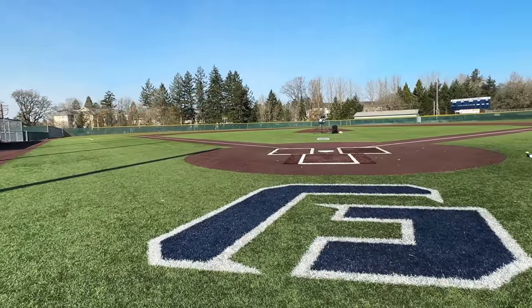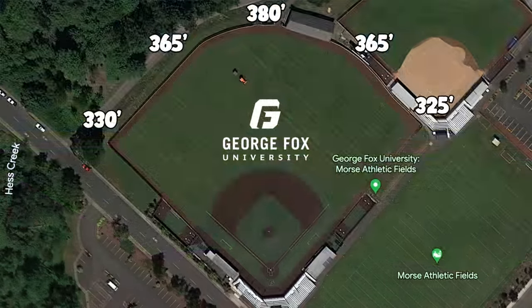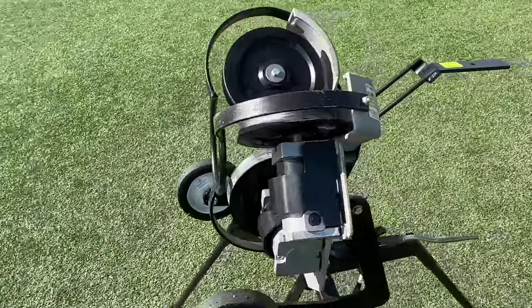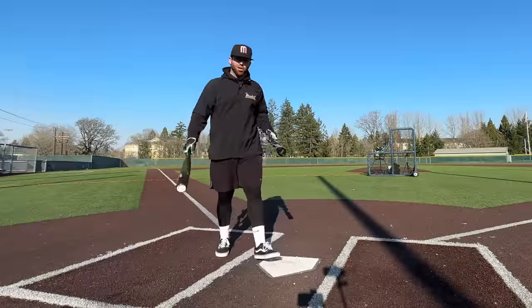We're out here at beautiful George Fox University on the turf in Oregon. It's a pretty cold day, about 50 degrees. We're keeping a controlled environment — same pitching machine velocity for every pitch, same baseball for every pitch — and we have the Rapsodo here to get us exit velocities.